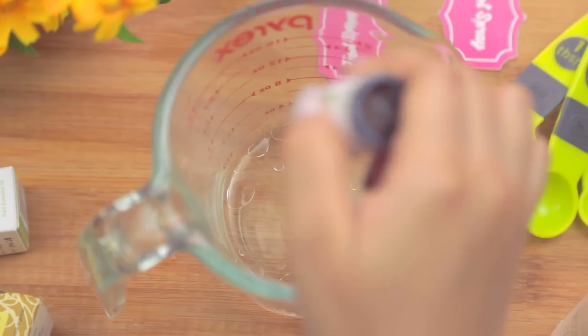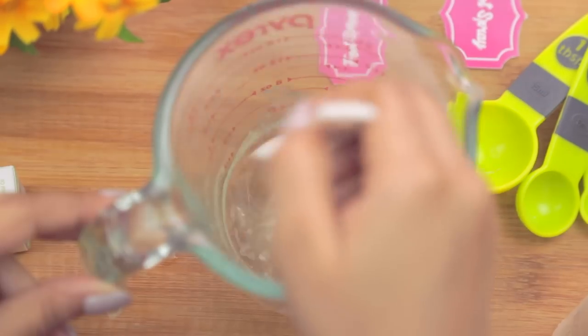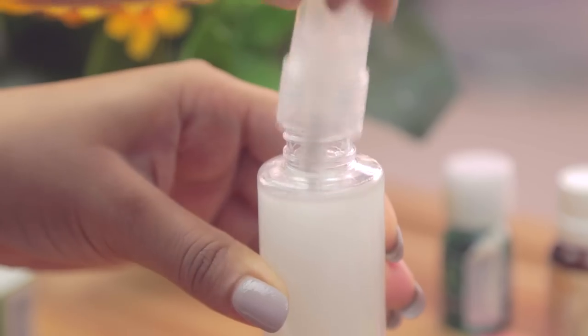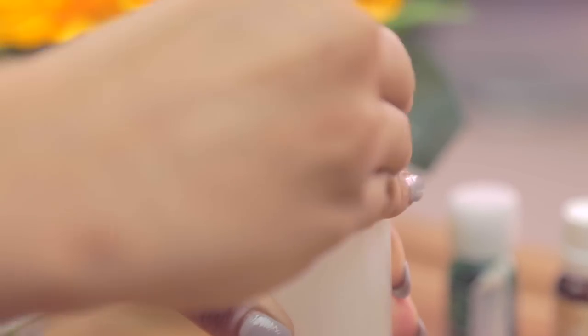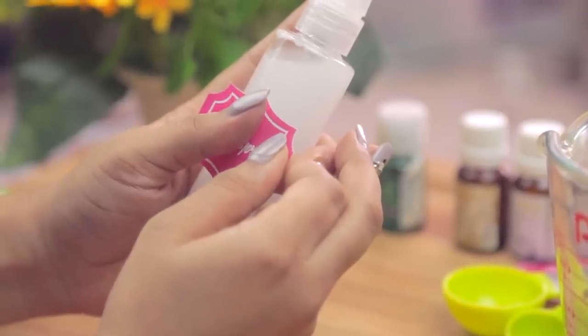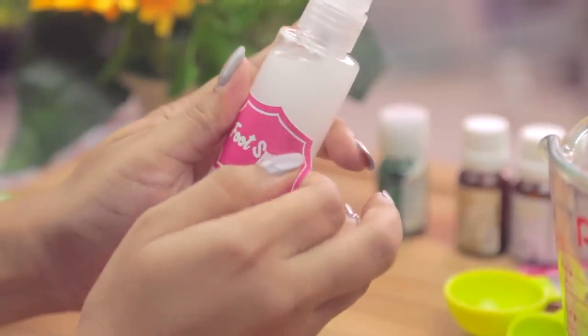Next we'll be adding 15 to 20 drops of peppermint oil — it adds a very refreshing scent and blocks odor. Give it a quick stir and pour it into a spray bottle, and that's pretty much it! If you want to add color, you can add one drop of food coloring, but I'm not adding any.